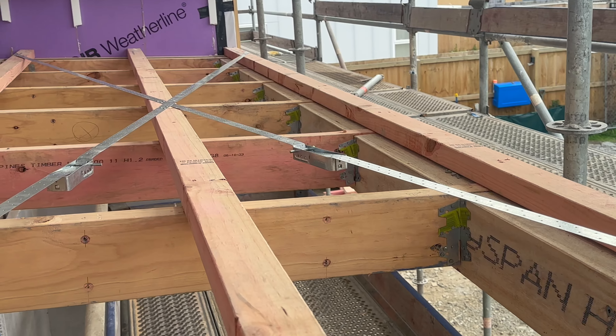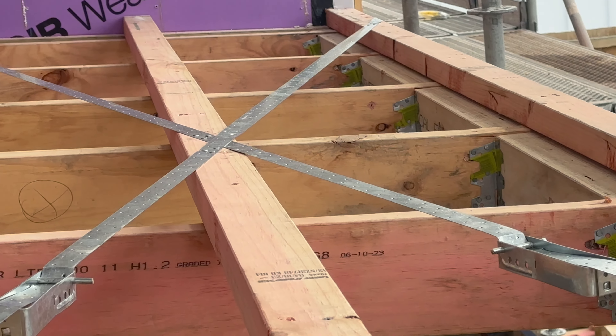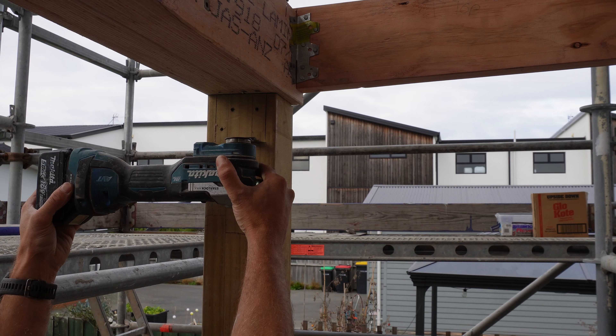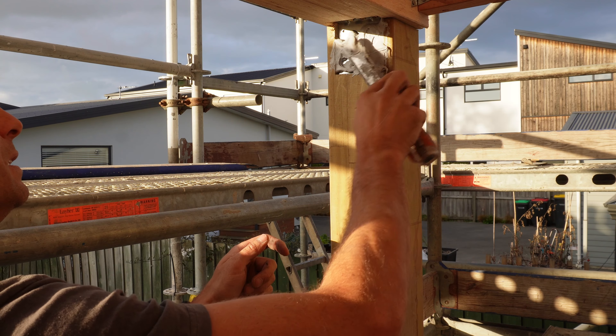I've been away for a couple of days and in that time Andrew has finished off the multi-grips, put on the roof plane braces or strap bracing, and put the CPC80s underneath. The brackets will stick below the soffit line, so what I'm going to do is chisel them into the post and bog over them.